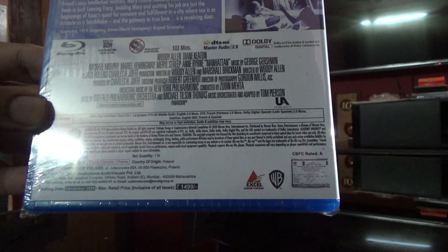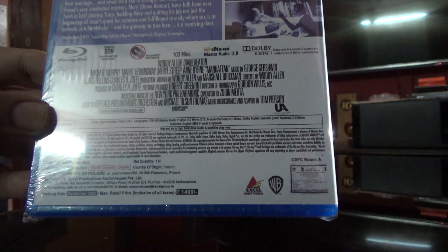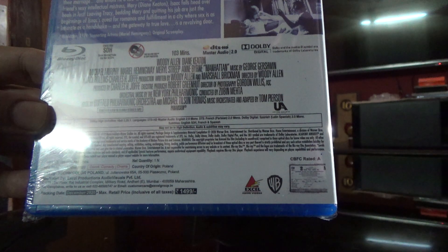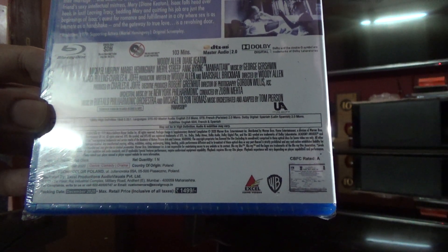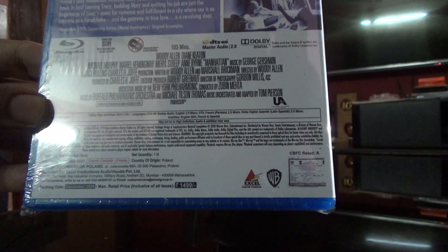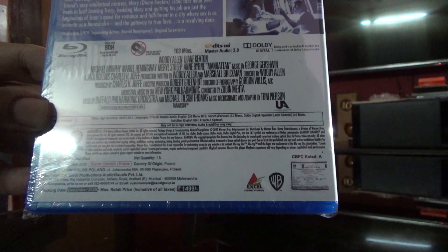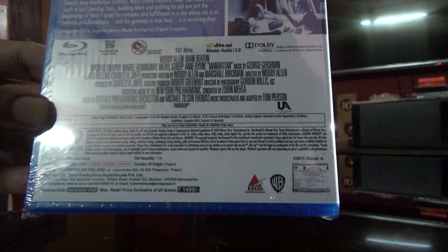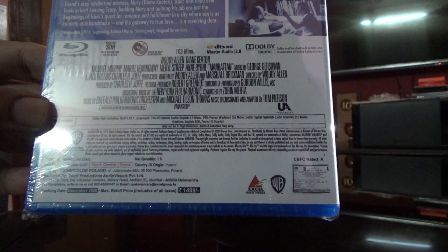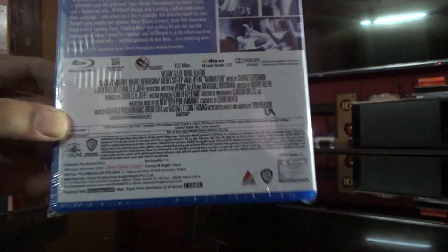So it's got English 2.0, French, Spanish 2.0, and English, French and Spanish subtitles as well. Country of origin is Poland.